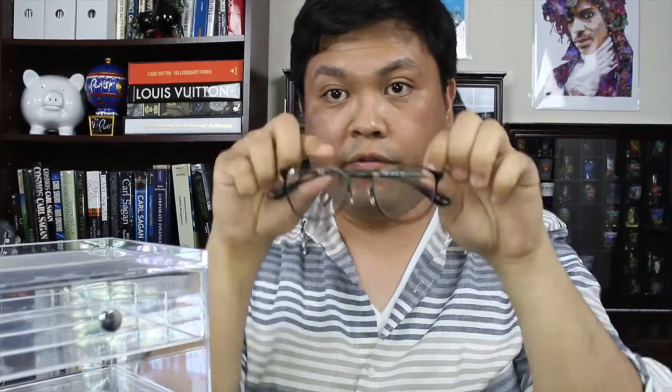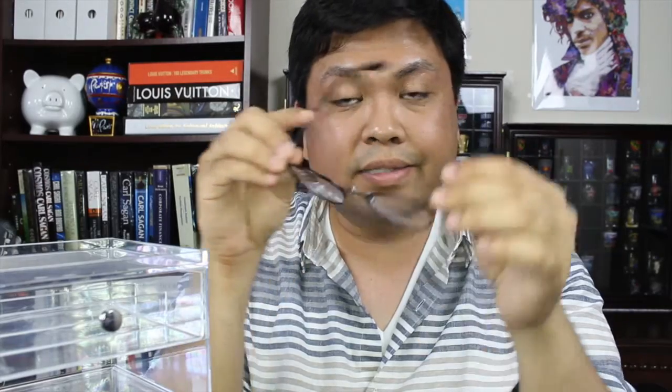Starting from the top, I have another pair of Ray-Bans — you've probably seen me wear these a lot in my videos. These are the Ray-Ban 6355, more circular, all black — a basic black eyeglass. Everybody needs those.